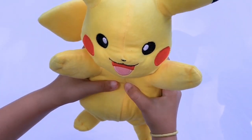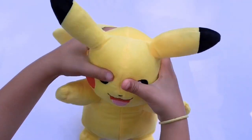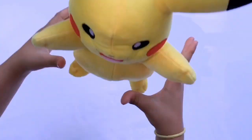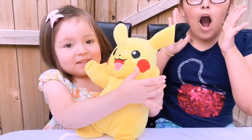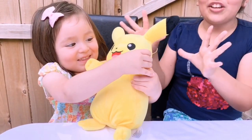Let's see. Did you see his cheeks light up? And it's just so cute. It's so soft. Love the eyes, love the mouth. And let's do this — see if it comes on again. Nice. This thing is so cute!